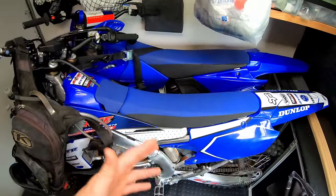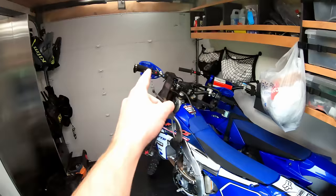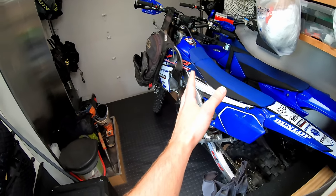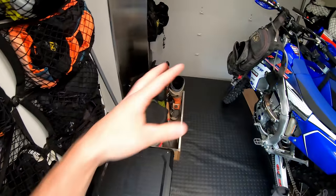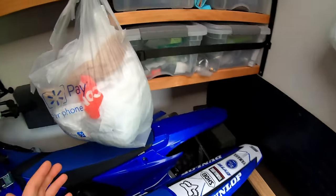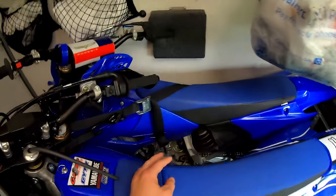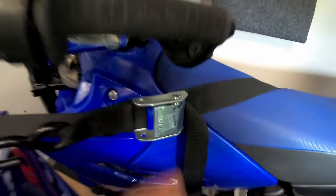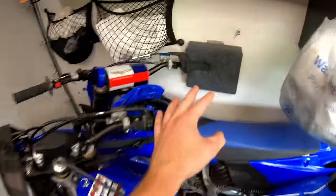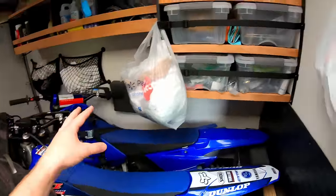I back the bikes in because if you load them forward the handlebars stick out and block all access, especially with a third bike. Backing them in keeps handlebars out of the way and leaves tons of room to walk around. Another benefit is I can get away with just one strap per bike — from the fork down to the hooks — which makes loading and unloading super fast.